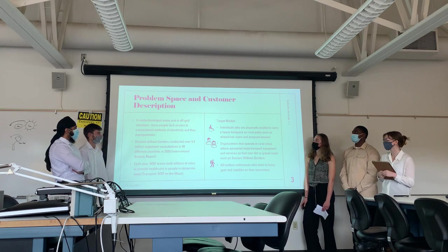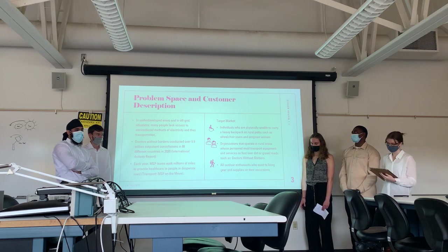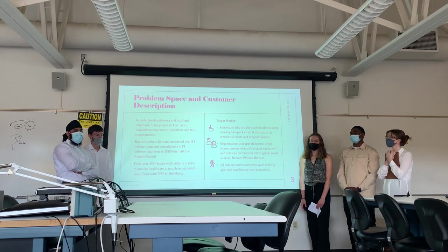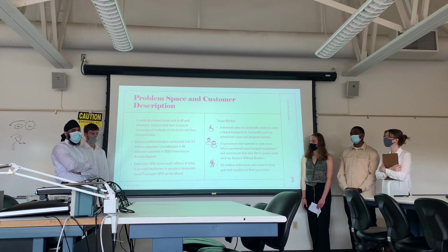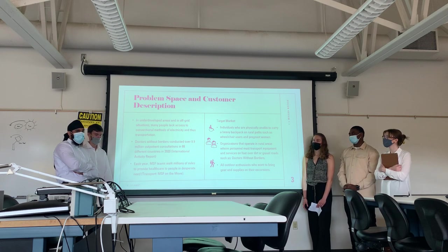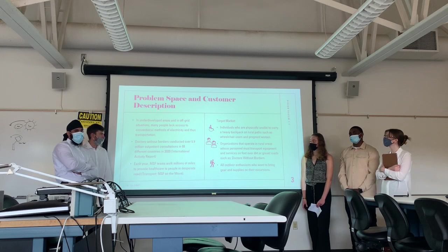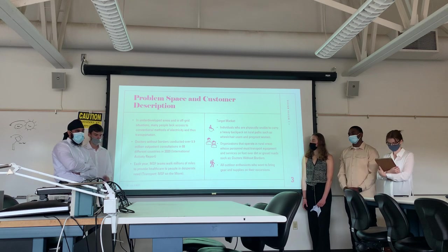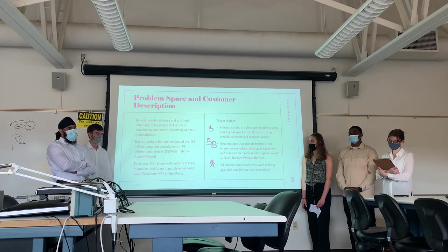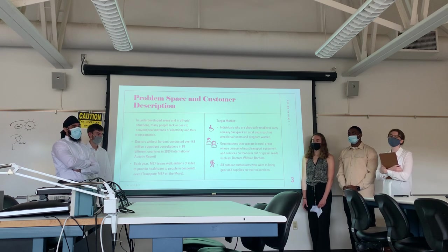Our problem space is for underdeveloped areas and moderate situations. Many people lack access to conventional methods of logistics and transportation. Doctors Without Borders has conducted over 9.9 million patient consultations across many different countries in 2020, and each year MSF teams walk millions of miles to provide healthcare. Our target market is individuals who cannot carry large amounts of gear, such as people who are injured or disabled, as well as organizations operating in rural areas such as border regions that cross rough terrain.